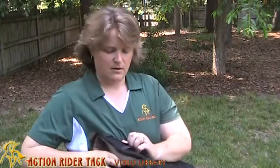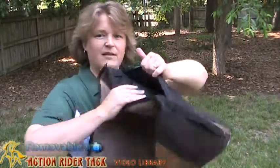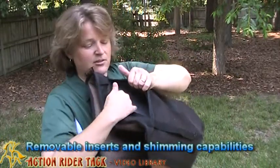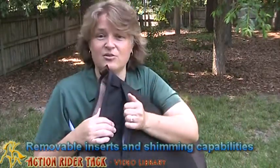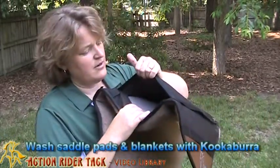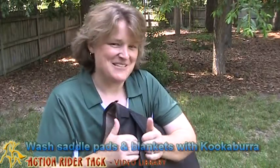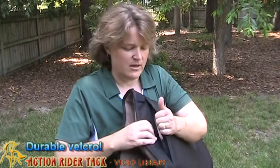You can open up the end here and take out the insert so that you can throw this in the wash. We would highly recommend a Kookaburra wash — you can just throw this right in. The inserts are difficult to get back in, but once you get it back in, it is wonderful. You can also put some shims in here if you're having any saddle fitting problems, which is fabulous as well.